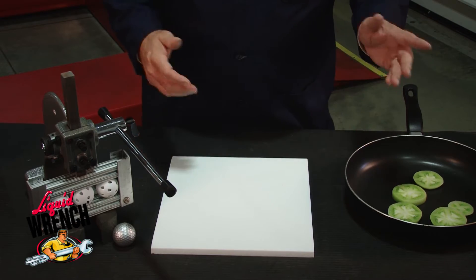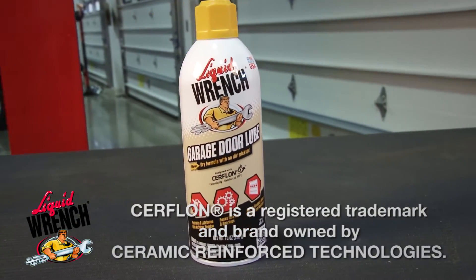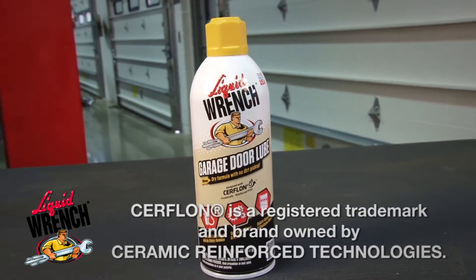We use a blend of PTFE and boron nitride ceramic called Cerflon in our Liquid Wrench lubricants. Let me demonstrate to you how the boron nitride ceramic particles reinforce.